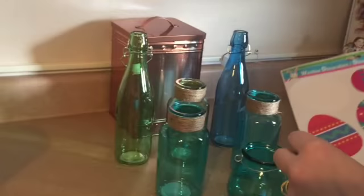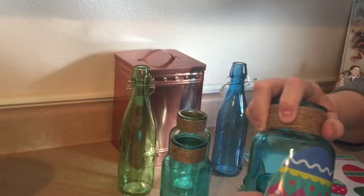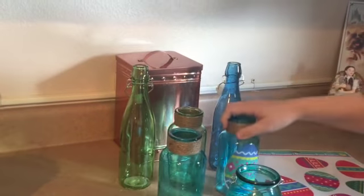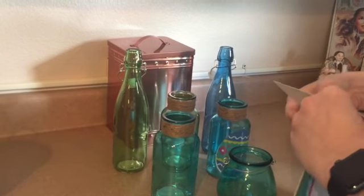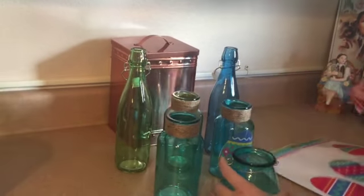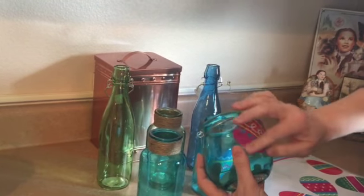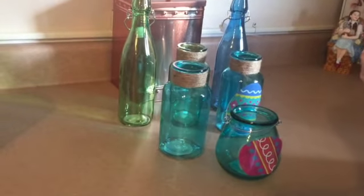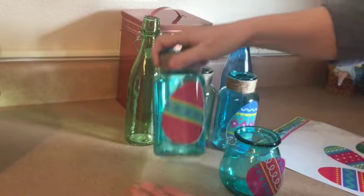I'm going to take a window cling — they come off the sheet really easily — and just stick it right on the jar. As you can see, it just kind of sticks itself there because this is glass, just like a window. I'll pick an egg window cling for this small jar, lay it a little sideways to get it stuck on there. You just pick an egg and pick a jar and they go on really easily — it just falls right on there.